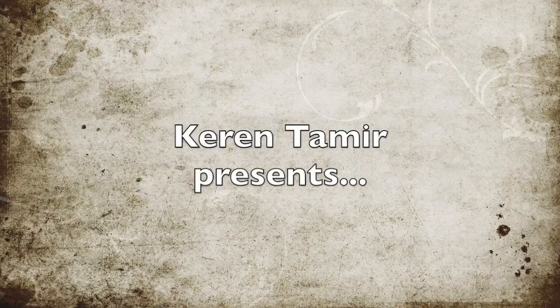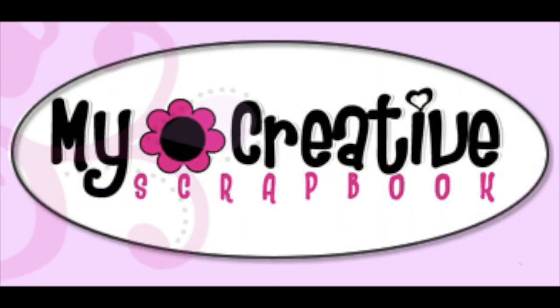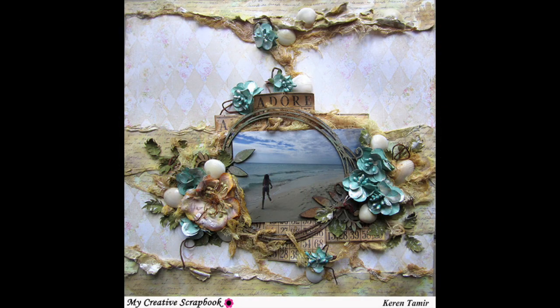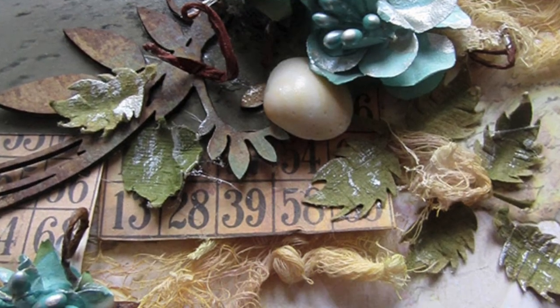Hi everyone, it's Karen here with a mixed media layout tutorial as a guest designer for My Creative Scrapbook Kit Club. The kit I worked with is the limited edition kit and it comes with many different papers and embellishments. This is the third layout I made with the kit, and I'm posting all the links to all the other layouts below in the description area along with the products.